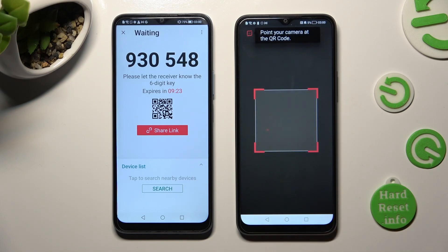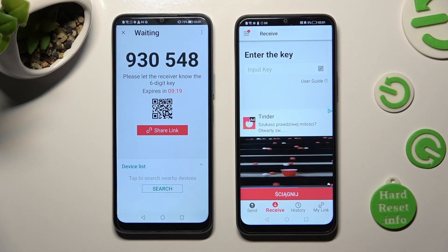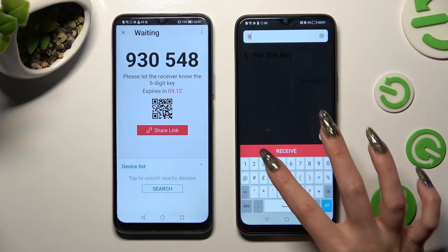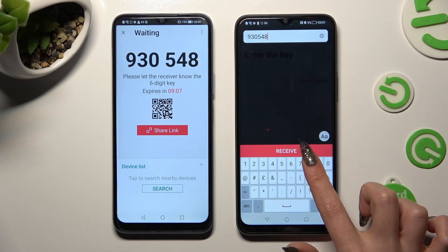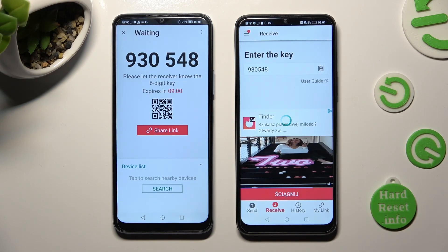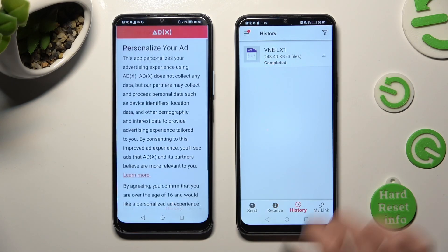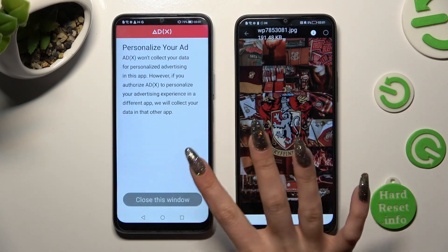If you wish to, you can also input this key in the Input Key section. Type in all of those numbers in the correct order and hit the Receive button to connect. So when I click on it, as you can see, my files were successfully transferred. Thanks so much for watching.